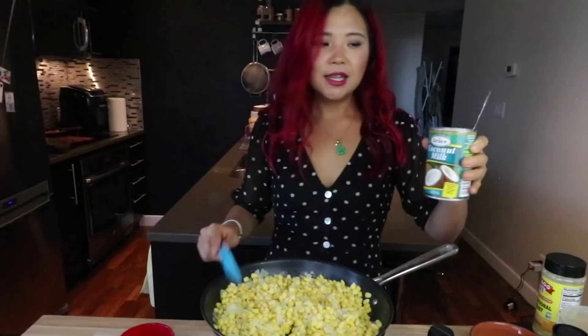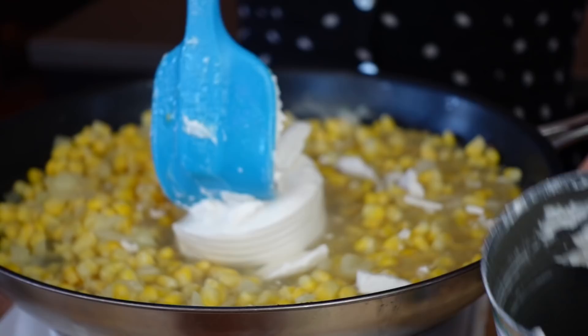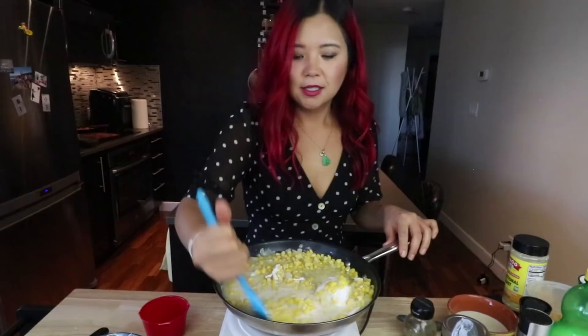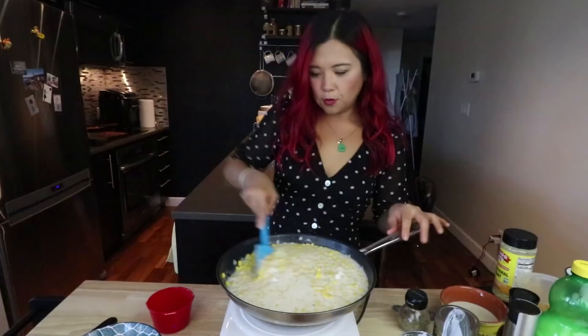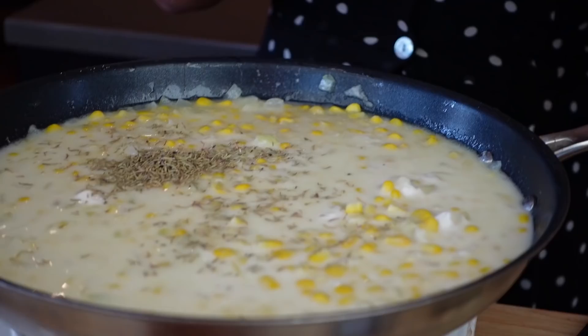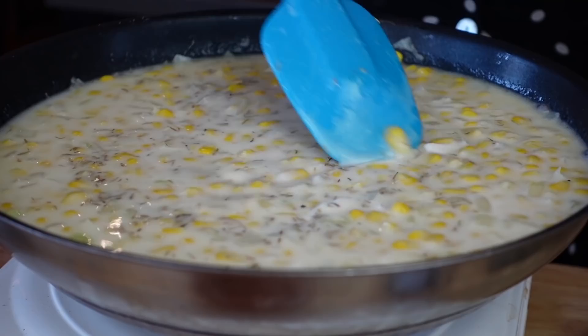So traditionally creamed corn calls for heavy cream and stuff like that, but obviously we're not using cream. We have our own version of cream, which is full-fat coconut milk. This is actually very much separated and thickened up — I'm just gonna use the whole can. YOLO — did I not say calories don't count during the holiday season? We're just gonna let this melt — it might take a few moments. Every time I need my coconut milk to be separated, it's never separated, and every time I don't need it to be, it always is. Mix it, mix it — let this come to a nice soft boil. While we're waiting, I'm gonna add a little bit of thyme — just a teaspoon, I don't want it to overpower too much. We're also gonna add sugar.